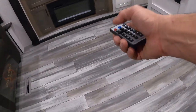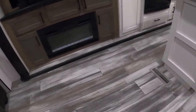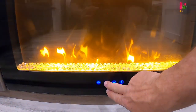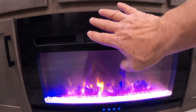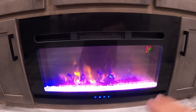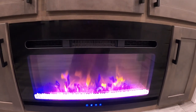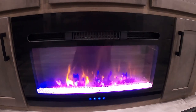The fireplace — not just for looks anymore. I can show you the pretty colors, but the biggest thing is the heat. Instead of running the furnace, I can already feel the heat coming off this. So if you're at a campsite plugged in and running off electricity, and it's chilly in the morning or evening, don't waste your gas — turn this on and it'll get toasty in here in no time. Use their electricity instead of your propane gas.